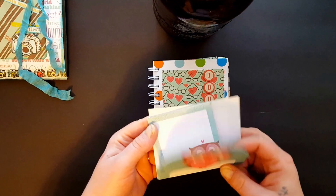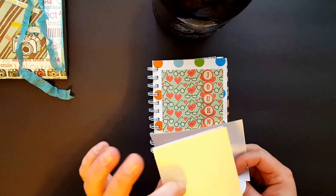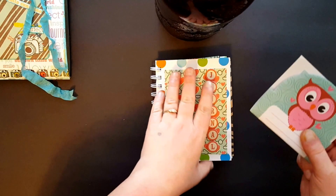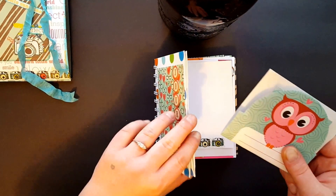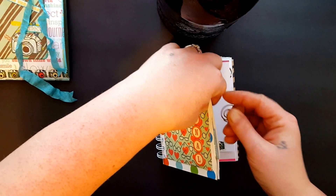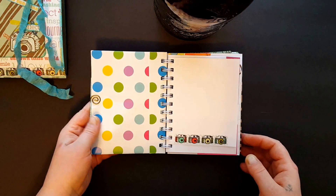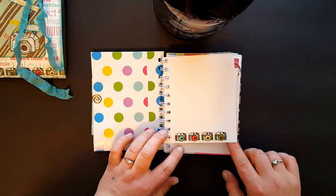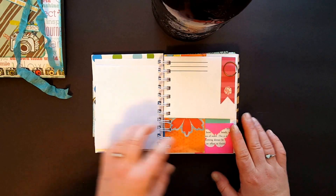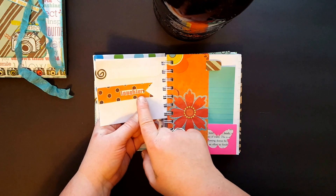There are super cute little owl papers and post-it notes — I just stuck those to the back of a leftover scrap from a file folder and left it open so it could be like a pocket. And then it's just a bunch of scraps but I made it cute. I tried to put a little something on each page — this one says 'laughter.'